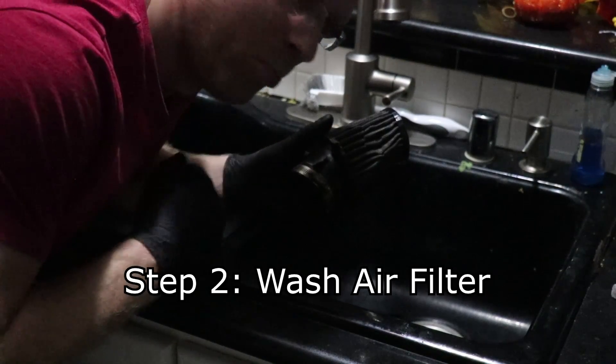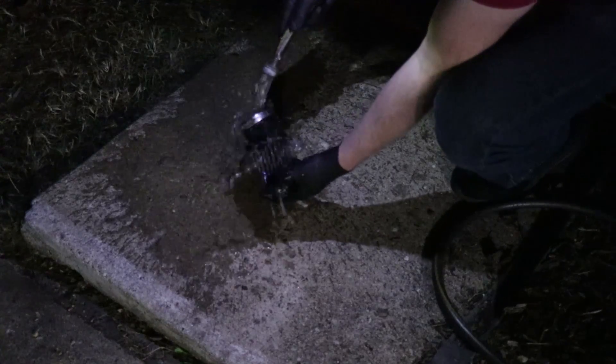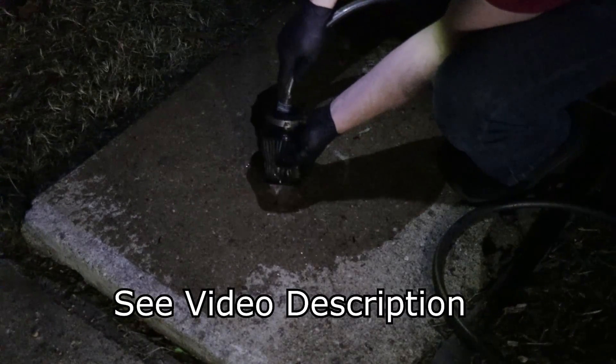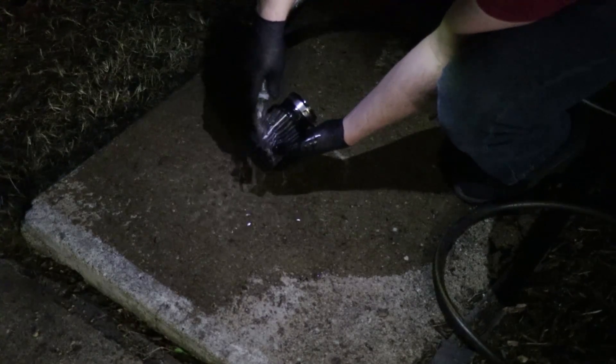The second step is to clean it out after it sits for about 10 minutes — preferably not in the sink if you want to live. Take it outside and wash it off. Also as a side note, I have a link in the description for both the air filter oil and the air filter cleaner. It comes as a kit so you can check that out.